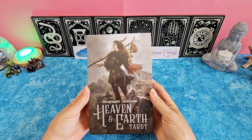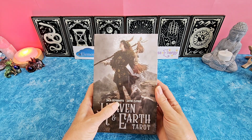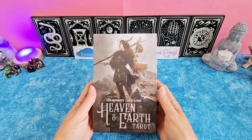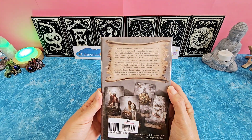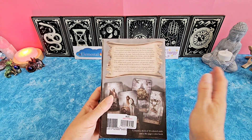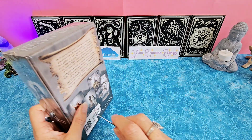Hi, everyone. My name is Lori and I'm going to do an unboxing of the Heaven and Earth Tarot by Jack Sifaroth and Jamie Elford. This is a beautiful deck. I picked this up at Books a Million — I had never been in one of those before. I used to go to Barnes & Noble, but I found this there and I am so excited to check this out.